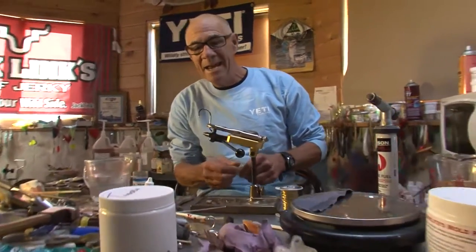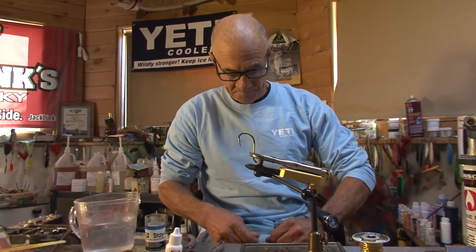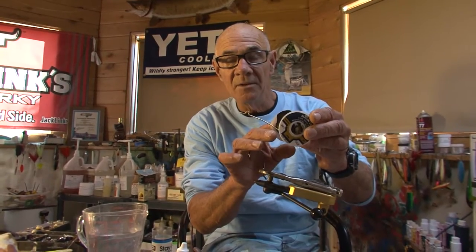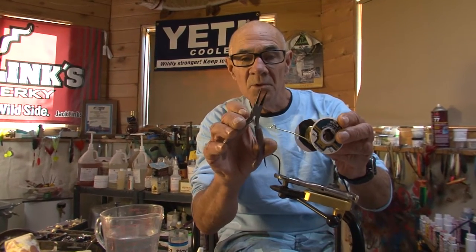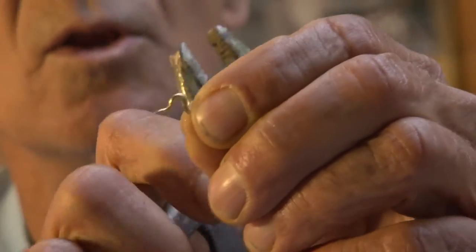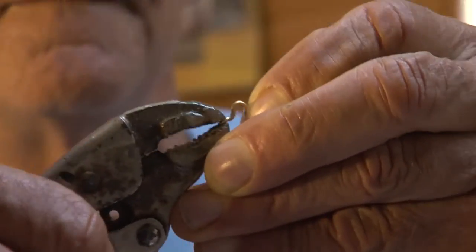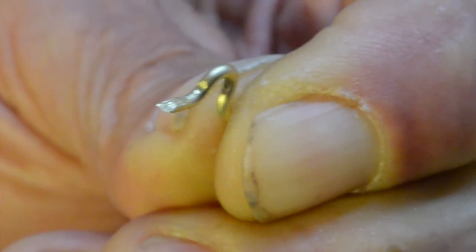I'm starting out with about an eight-aught egg hook — you want something with a fairly short shank. This is .057 brass wire, and I bent a little loop in it using a round nose jewelry plier. Here's one I've got prepared already. In addition to making the little loop, I've clipped it off short and then with a vise grip, I've actually squeezed down and flattened the end just like a tiny little hook keeper on a fishing rod.